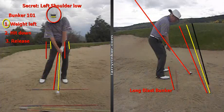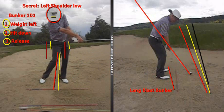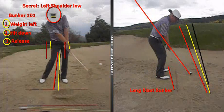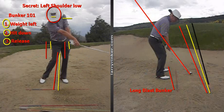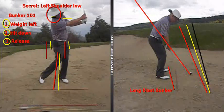You have to have your weight forward so that, two, you can hit down. And then the third part is release. Watch and look at this release through the ball — you can see how much I released that club through the ball. Releasing the club and rehinging the club back up is huge. And if there's any secret to hitting these shots, it's keeping this left shoulder low. You can see it did come up a little bit, but not a whole lot.